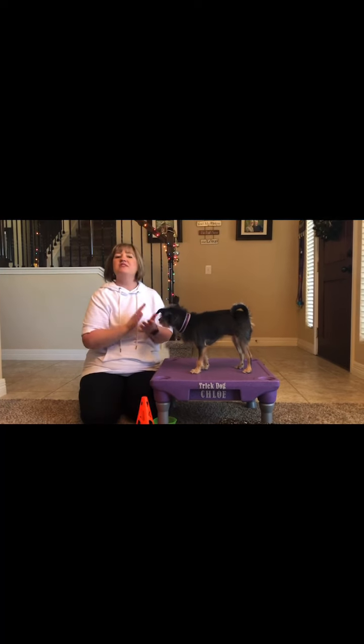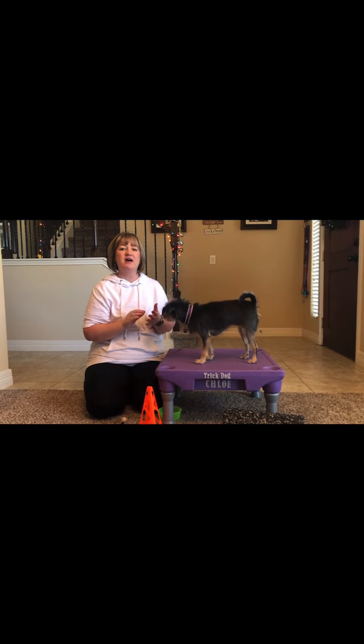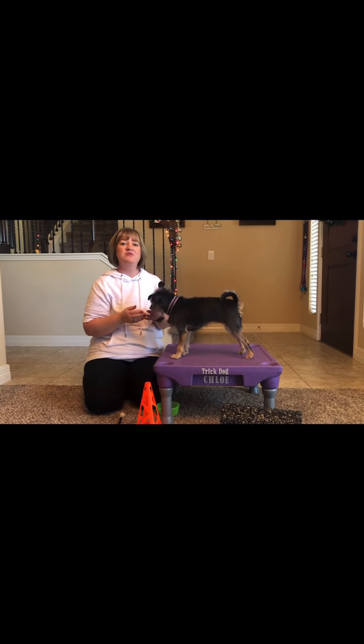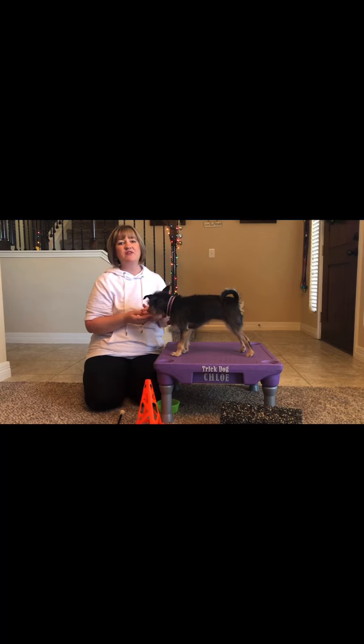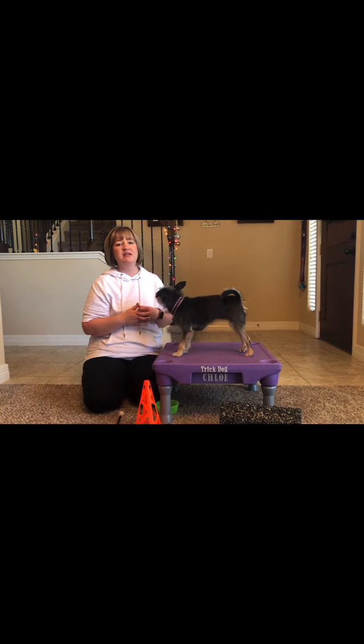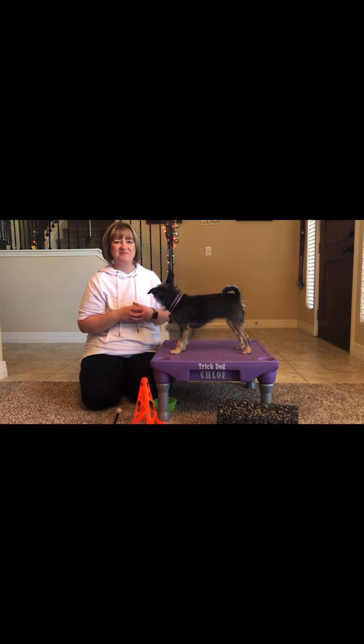The steps for this process are going to be to lure your dog using a variety of objects and in a variety of directions. Once you've gotten that down pretty well, you can phase out the lure and just use your hand. Then eventually reduce the hand motion to just a simple flick of your wrist to get the dog to go around an item. Have a great day, everybody.